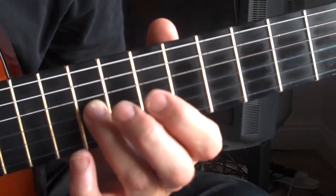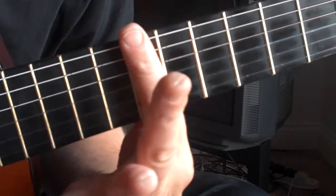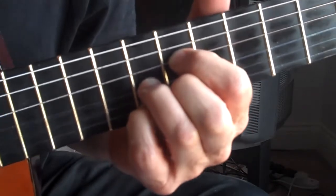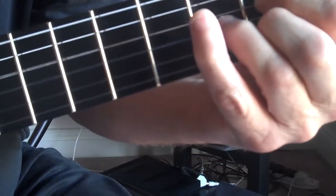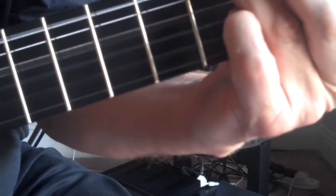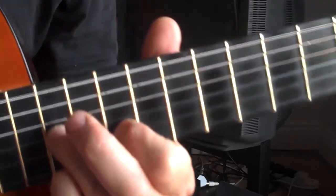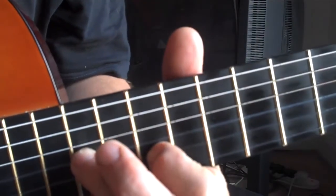Bar across to get the C, the E-flat sus, then an ordinary flat shape. Now to do what we did down the bottom before — remember G minor, F-sharp minor, F minor seven — we can do that up here just on these three strings. See that shape? We just slide it down.